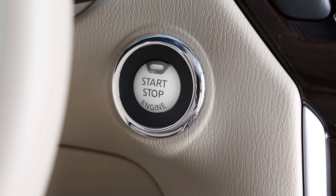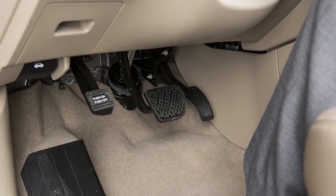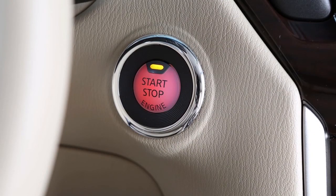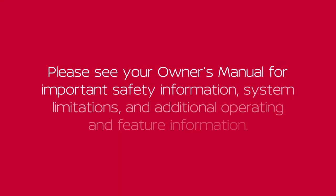To start driving after using remote start, apply the brake pedal and press the ignition switch. Please see your owner's manual for important safety information, system limitations, and additional operating information.